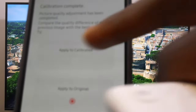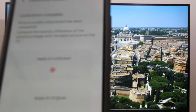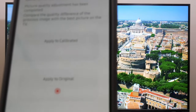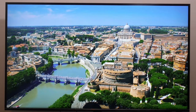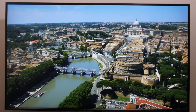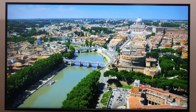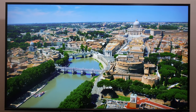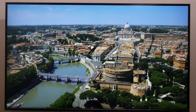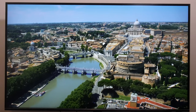You can see the difference when it's not calibrated versus when it's calibrated. You can clearly see there is a difference. When I select to apply to the calibrated setting, you can really see how it looks. You don't need any special device — all you need is your smartphone. Hit done on the smartphone and there you have it.